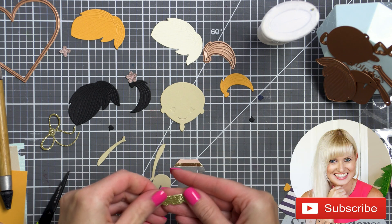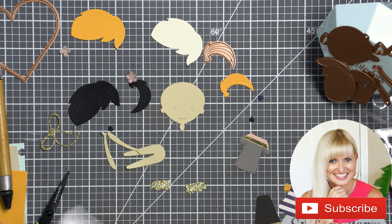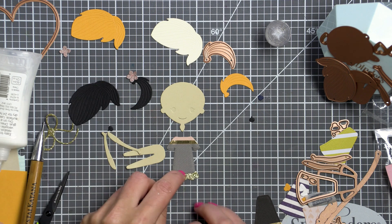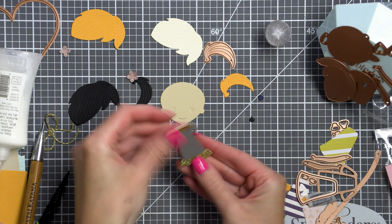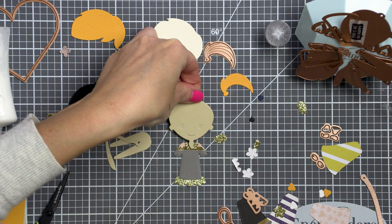Hi everyone, I'm Yana Smakula and I'm hoping you will love this video. Give it a thumbs up, subscribe to my channel, and ring the bell to be notified of every new upload. I'm creating with Spellbinders small and large die of the month die sets today, making a few paper doll or character cards.